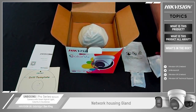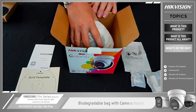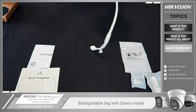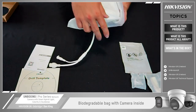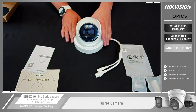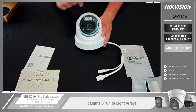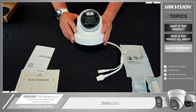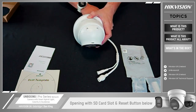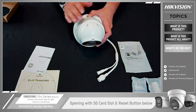We also have bag screws and rawl plugs for installation, and most importantly the network housing gland. Moving the liner out to get to the camera, you'll see the camera itself is now shipped in a biodegradable bag. We remove the bag and come across the standard turret style camera. Highlighting a few points: we have the IR lights and the white light arrays, and depending how you configure the camera determines which is used. It's a static lens in the middle. On the top there's an opening secured by security screws requiring a Torx driver, and underneath you have your SD card slot and a reset button for edge recording access.